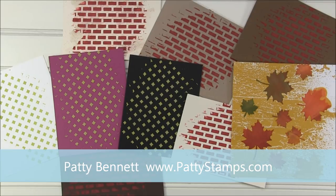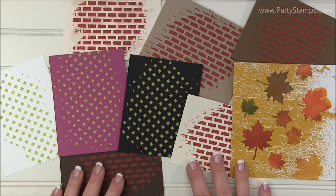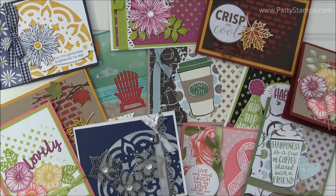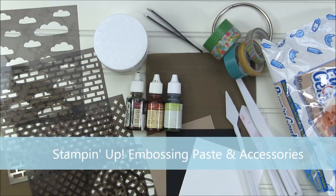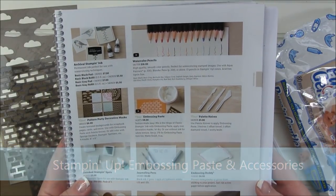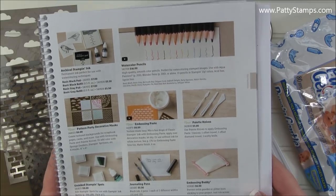Welcome! I am excited to show you how I used all of these backgrounds featuring Stampin' Up! Embossing Paste to create all of these fun cards and more. You're going to find most of these fun supplies on page 201 in the newest 2017-2018 Stampin' Up! catalog.